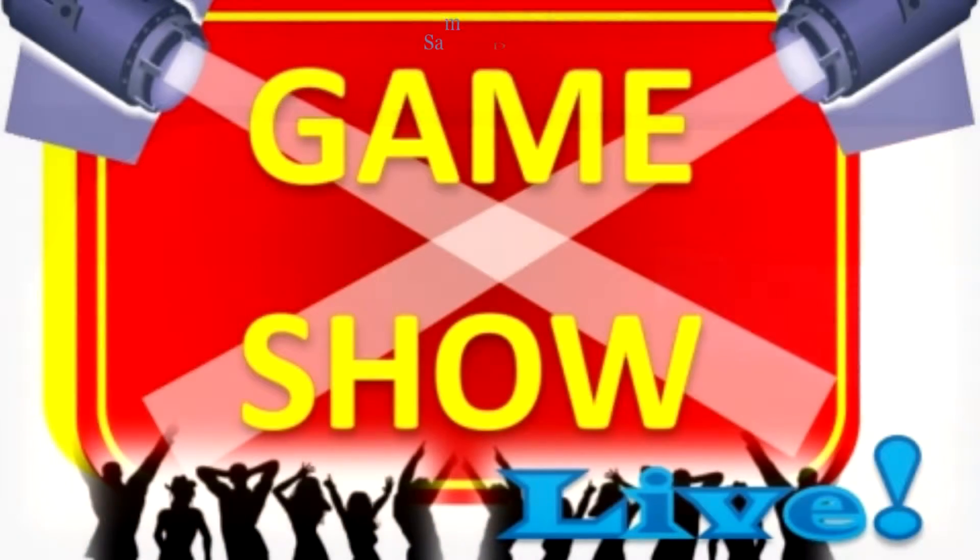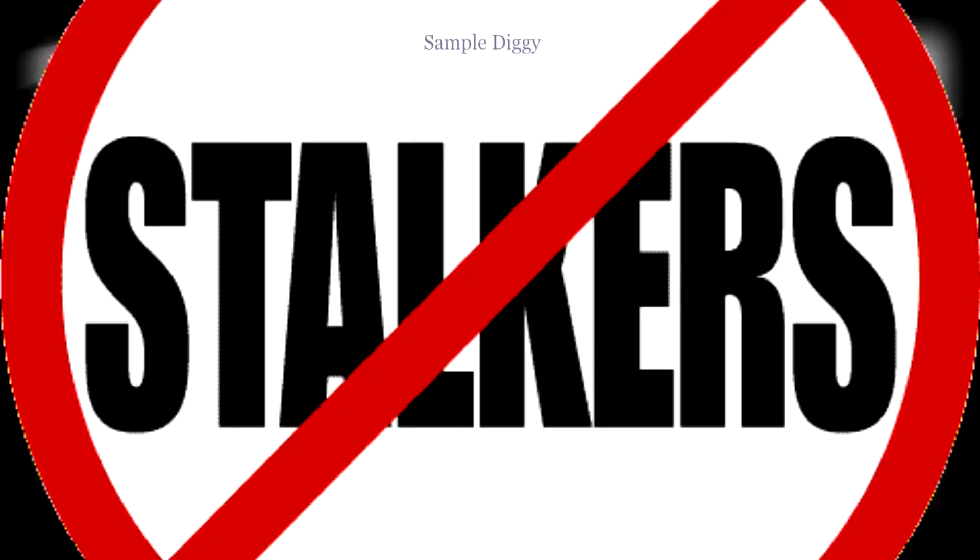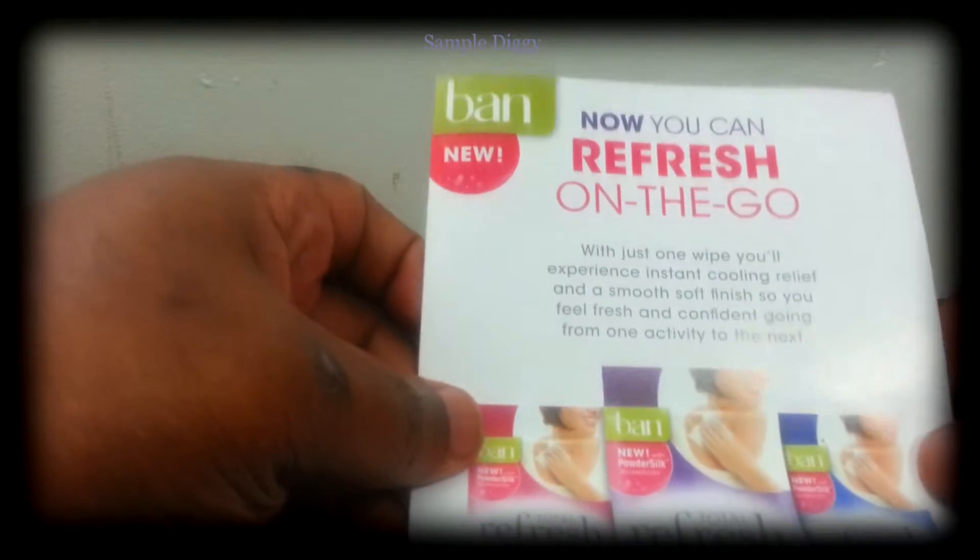Welcome to another episode of Sample Diggy, I'm your host XP. Another sample coming in a bubble envelope — I took off the address for various reasons. Let's see what's inside today. This right here is just a bubble mailer, let's get to the sample.